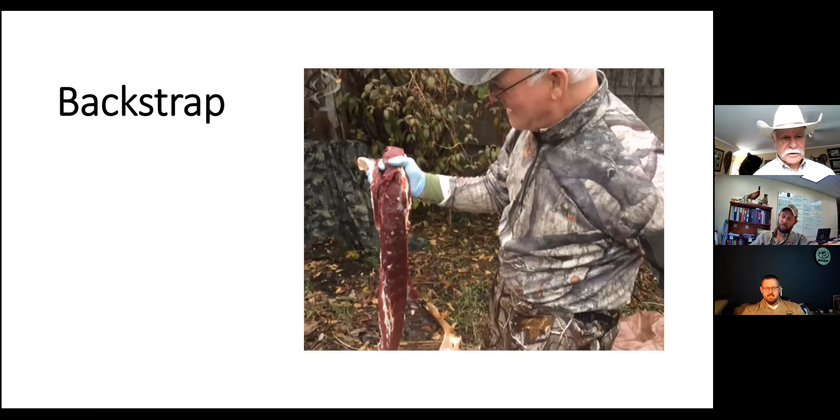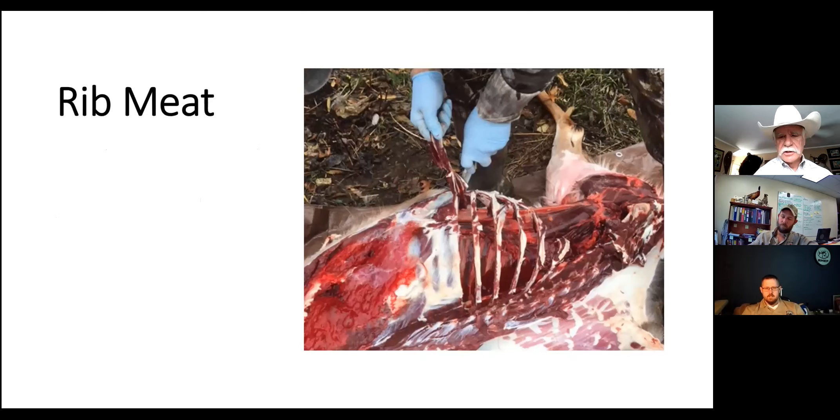For the rib meat, you just basically trim all that meat from around the ribs and it makes really good burger. You can grind it up - on a deer there's not a lot of it, but on an elk there's a lot of rib meat. You don't want to leave that - it's a real waste to leave the rib meat.